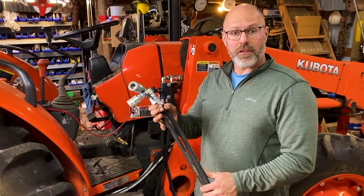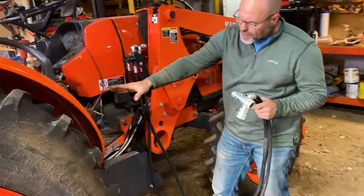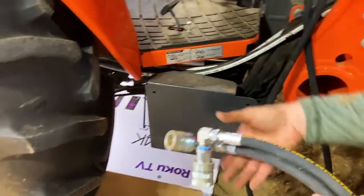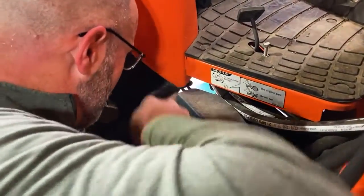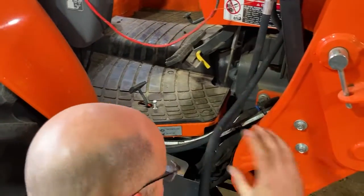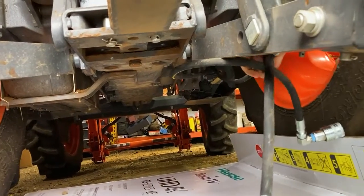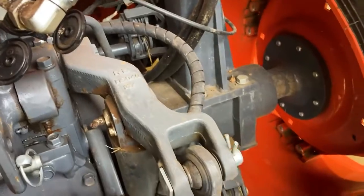We're now ready to run the remote hoses to their final location. Remember, you can run these to the front of the tractor, but for this installation we're running to the rear. I'm going to look for a smooth path under this tractor, away from things that are hot or that move or pinch. We've already got a couple of hoses running under this tractor and I'm going to follow that path neatly and pop up right next to the rear three-point hitch. I'm going to bring these hoses to the back of the tractor above the rear axle — I don't want them underneath where they could catch on something.